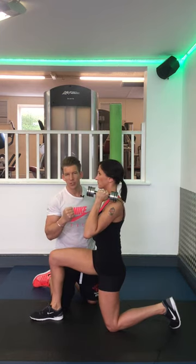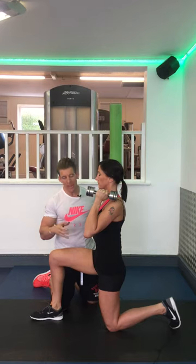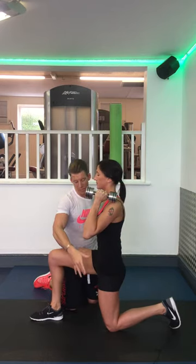Give me a hard exhale, then breathe in through your nose. Blow out hard so you feel your abs contract. You should feel a nice stretch here.